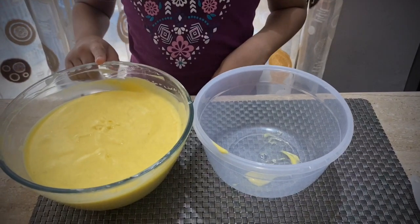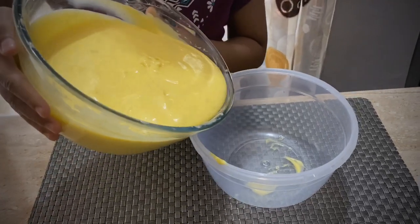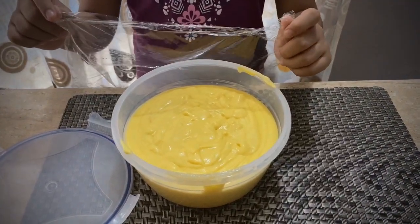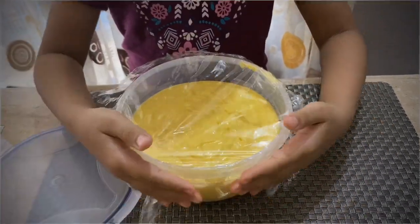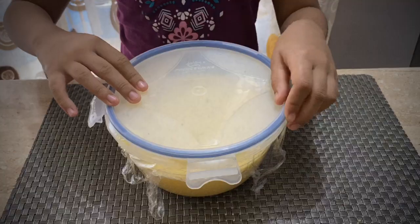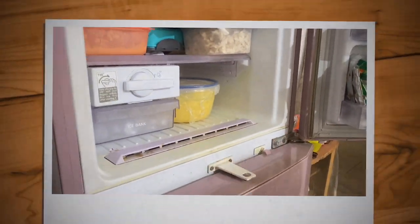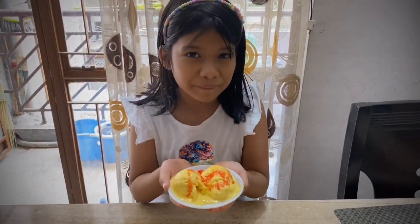Now I'm going to pour this into an airtight container, cover it with cling wrap, and put the lid on. Freeze it for eight to ten hours. Mmm, looks so delicious — my mango ice cream is ready!